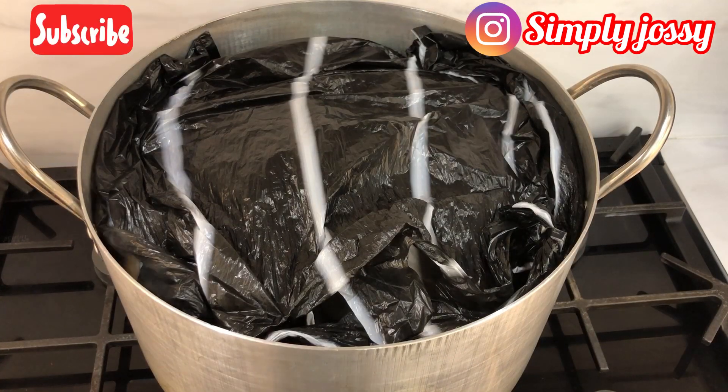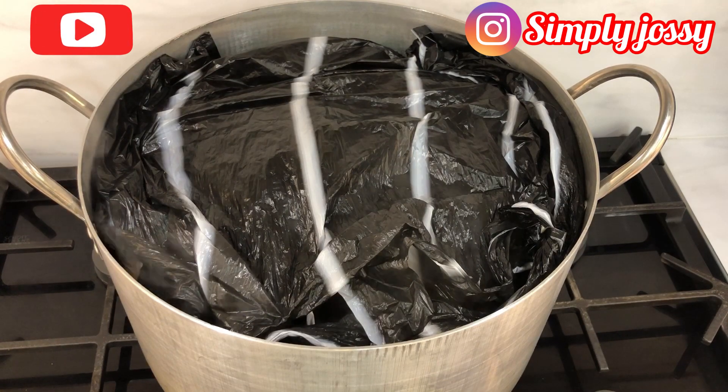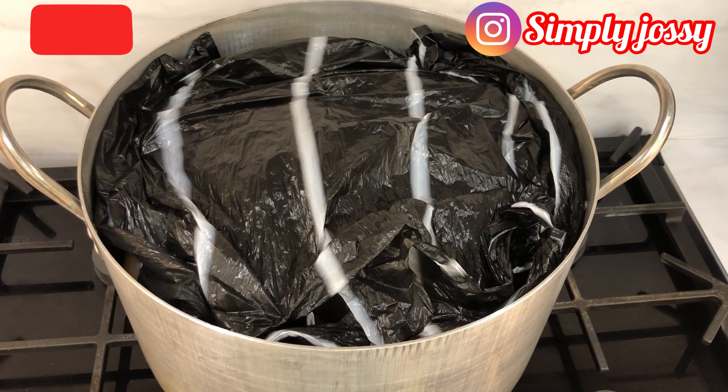The moi moi is almost ready. I'll be adding a little more water, then cover it and allow it to boil some more — and our moi moi is fully ready!